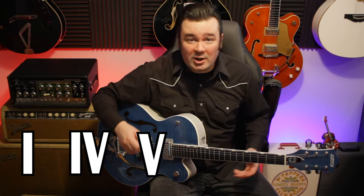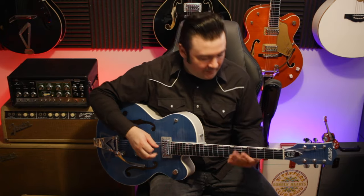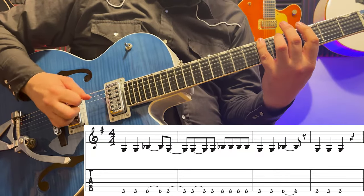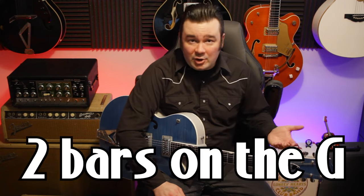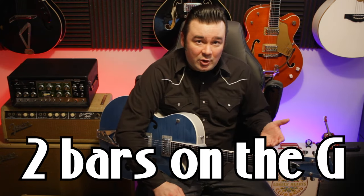So with that said, let's get into it. It's based around a 1-4-5 chord progression and a 12-bar blues format in the key of G, coming in strong with this riff. The intro progression is four bars on the 1 or the G, then two bars on the C, then another two bars on the G, two bars on the D, and then back to the G for another two bars.